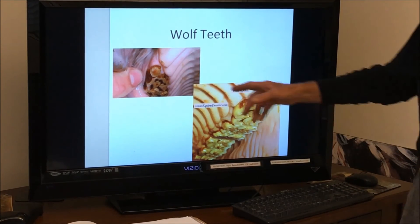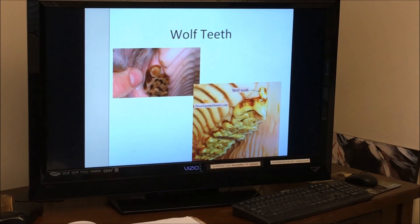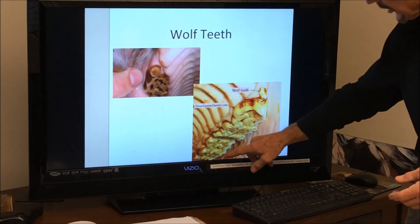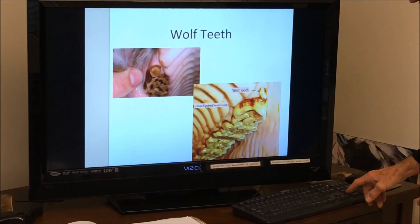Wolf teeth — we all know about these. It's the first premolar; here's one, here's one. Riders don't like these because they feel it interferes with the bit, so those are routinely removed. This horse also has a lot of nice buccal points that need to be removed.